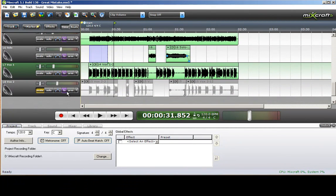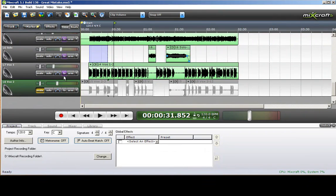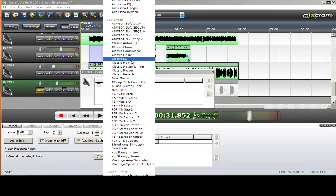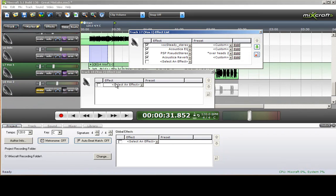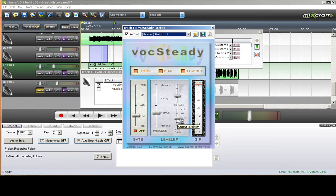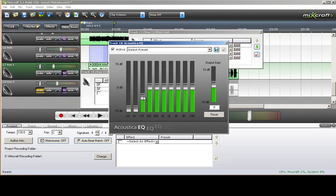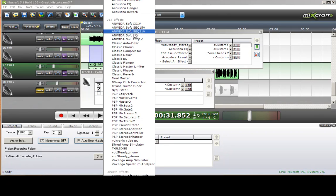For the second vocal — the harmony — I'll take everything out and start over. Basically, you want to repeat the same thing you did on the first one. I started off with the compressor, dueled that, cut the low, and pulled it up some. Then the Acoustica Equalizer to pull out the frequencies that the human voice does not produce. And then the Reverb.